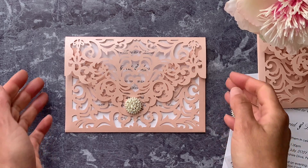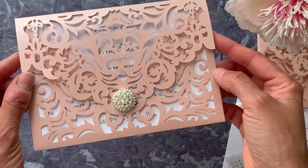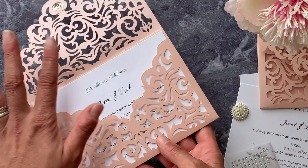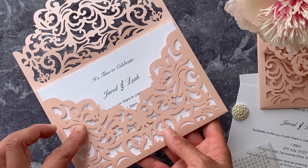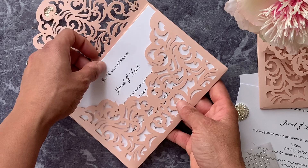Hi, this is Leah from Imagine DIY, and today I just wanted to show you how to make this super easy invitation. I love this one — we've used one of our laser cut pocket invitations. They're available in three different colours, and they just make a great base for the invitation.